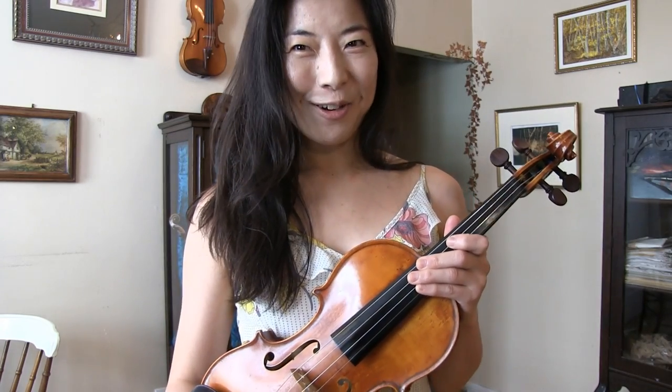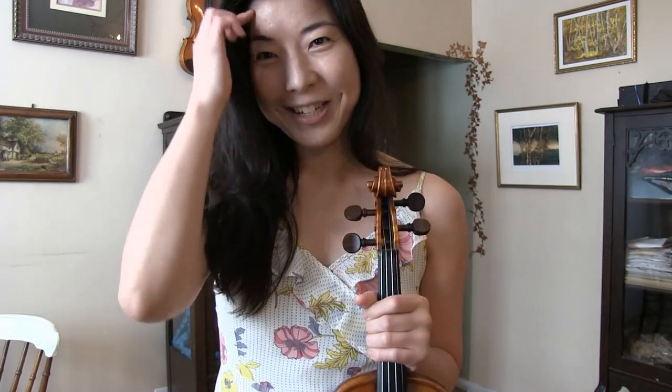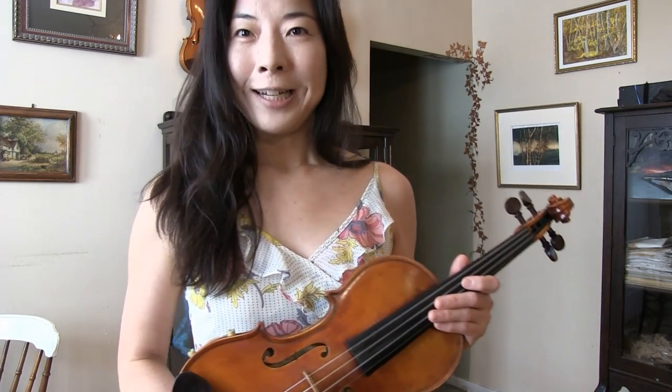Hi everyone, thank you for tuning in. I'm your instructor Joy. Thank you very much for your continued support — sending me donations, supporting my Patreon page, booking lessons with me, and sending nice, kind questions and comments and volunteering your time. I really, really appreciate it. This video will be an answer to a subscriber question.